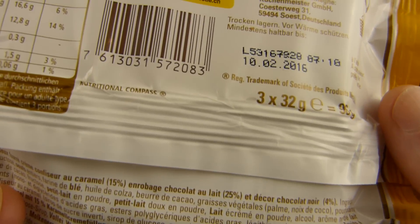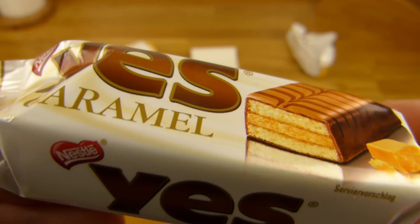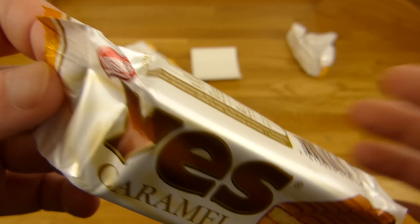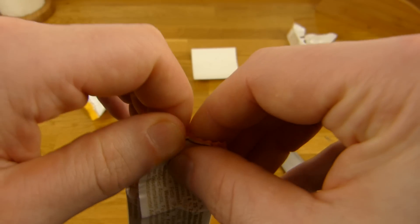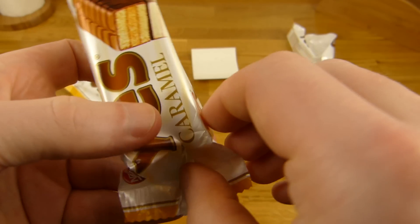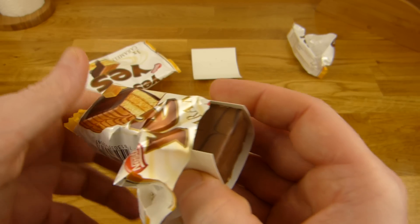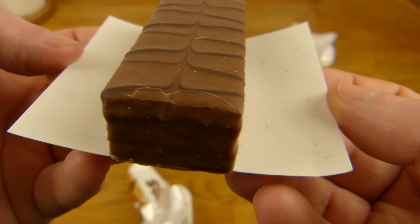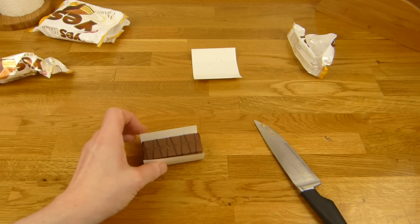Was ist hier noch drauf? Nichts Besonderes. Dann kommen wir auch gleich zu dem guten Zeug hier. Davon gibt es auch die günstigen Varianten von Lidl und so. Mit den anderen Discountern kann man auch kaufen — schmeckt auch. Und wir werden das mal hier öffnen. Das kommt natürlich mit diesem Pappeding. Das braucht man auch, ansonsten schmilzt das davon.